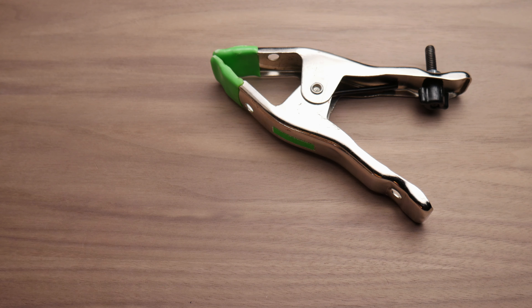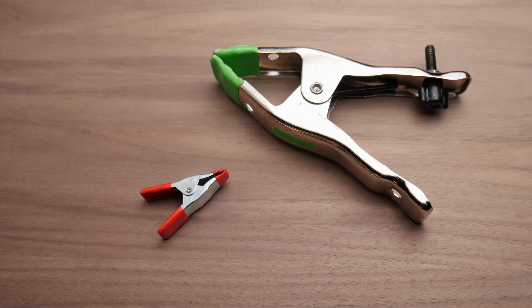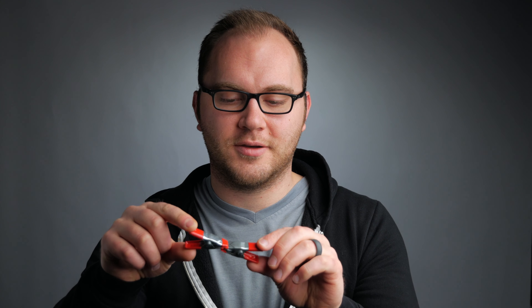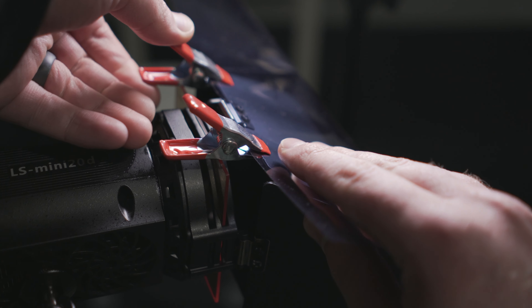Those big clamps can damage a lot of stuff because they're so intense. These ones, not as bad. So I'll use them for mounting things like my little fill card over to the side here — got a clamp holding that up. Foam board, heavier filters, all kinds of different stuff. So these are really, really versatile, and they're also really cheap.